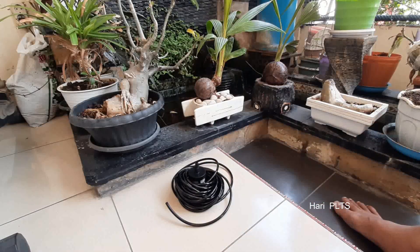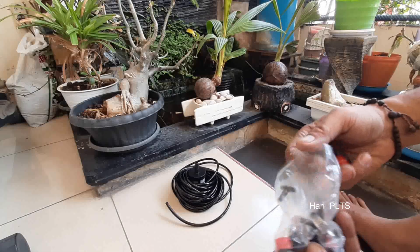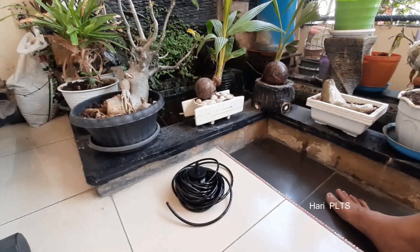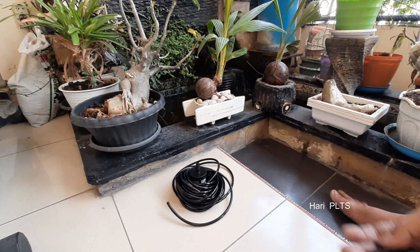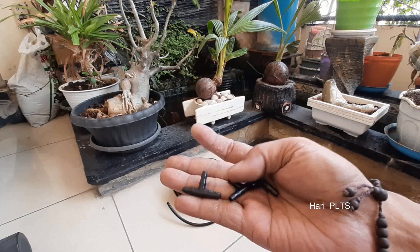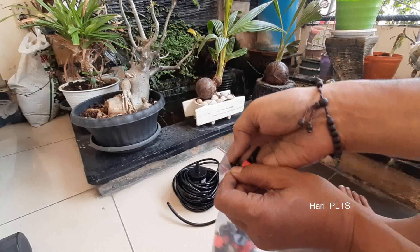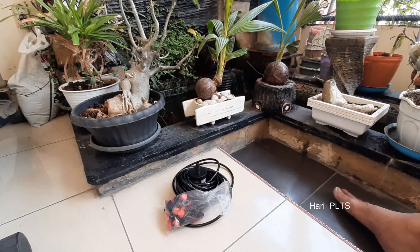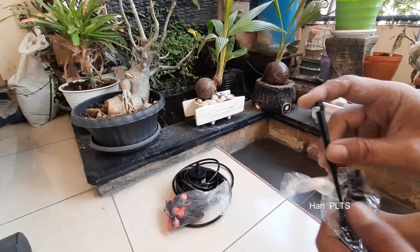Alat-alat berikutnya: untuk penyemprotannya seperti ini, kecil-kecil. Untuk mengeluarkan airnya bisa di-setting, keluar besar atau kecil tinggal kita putar. Dan berikutnya ada T-connector atau konektor, bisa menjadi input 1, output 2, jadi percabangan selang. Kita sudah bisa beli di online shop dengan paket, yaitu paket untuk beberapa pot atau 10 pot, 20 tanaman dan lain-lain. Ini untuk ditancapkan ke dalam potnya agar selangnya tidak goyang.